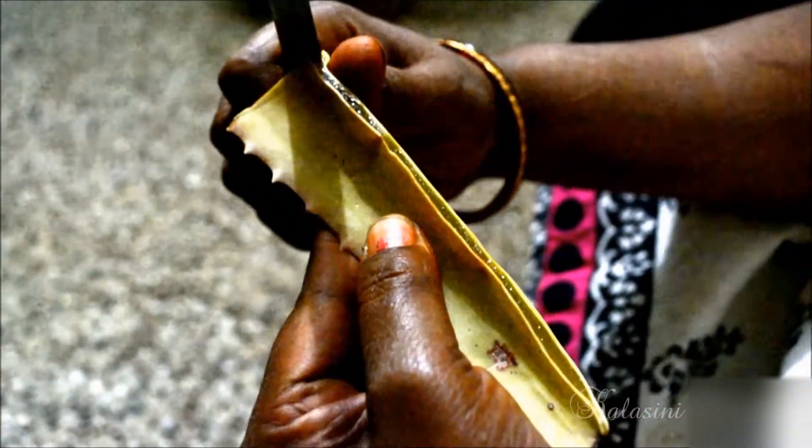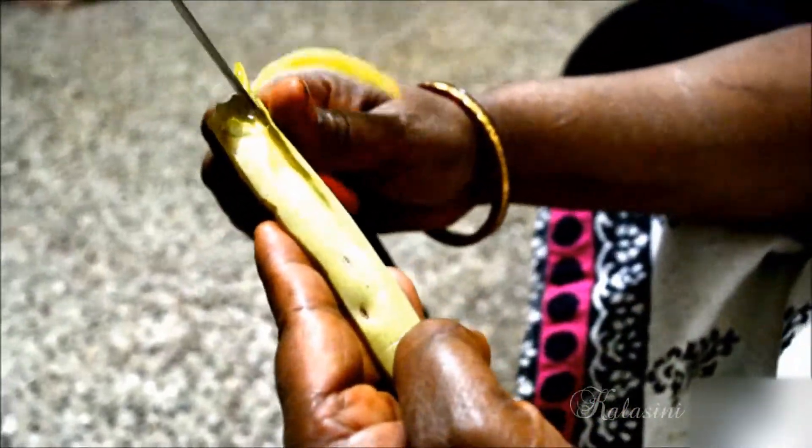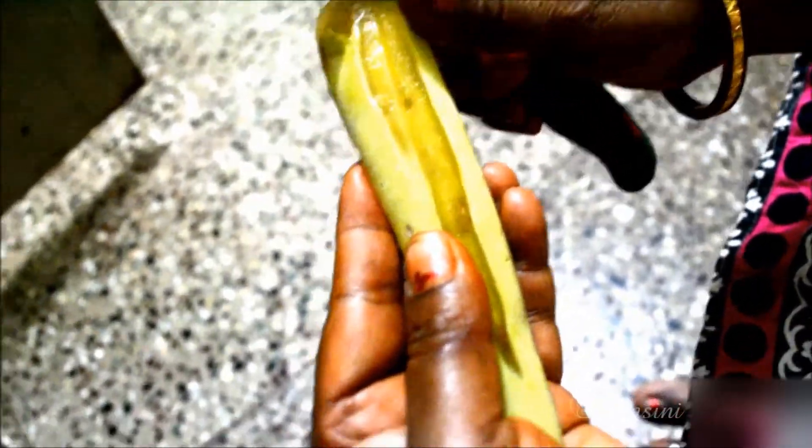Please, if you are doing this for the first time, I suggest you wear gloves. So that's how she is pretty much removing the gel from the stem. It pretty much feels very slimy.